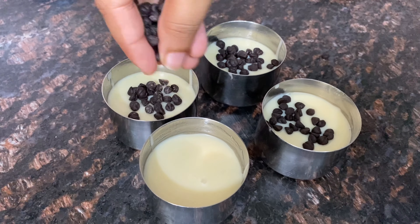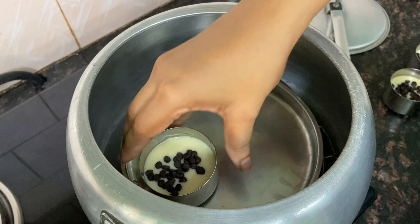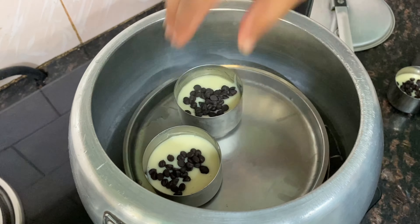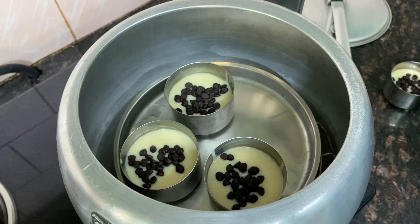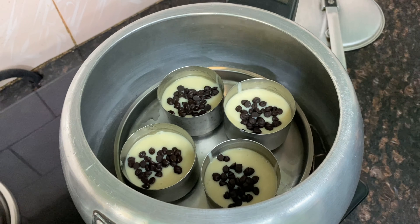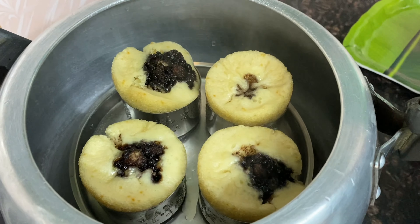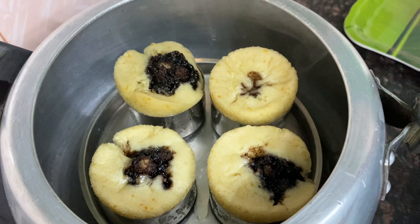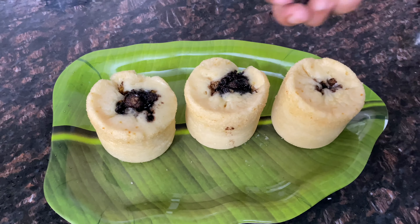Cook on medium flame for 10 minutes. Put all 4 cupcakes into the cooker. Put the rubber gasket and lid on the cooker. In about 5 minutes they will be done. When checked, the cupcakes will be ready in 10 minutes.